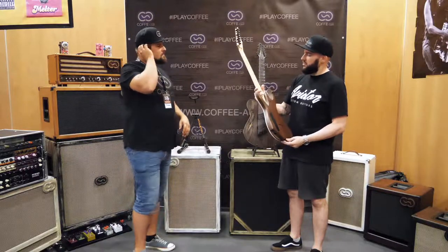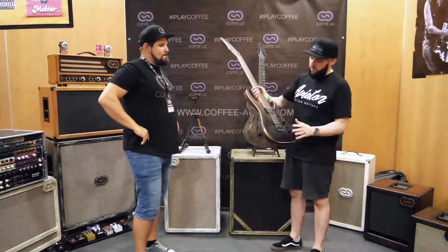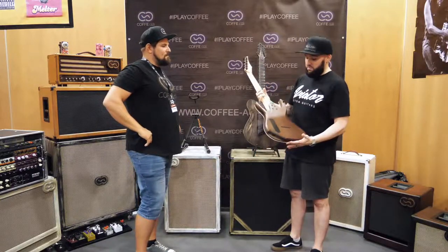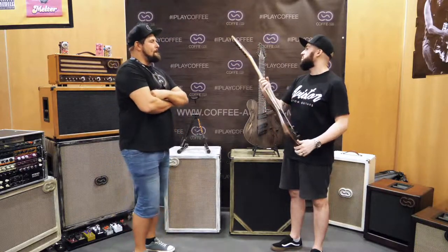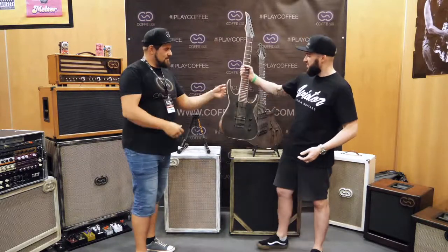So we're talking about a 5-piece neck — maple and mahogany — bolt-on construction, Poplar Burl top, and Hipshot hardware. It's been pretty much 3 years since he's had it. It's got the signature jack input as well. And it's been performing well — better even.